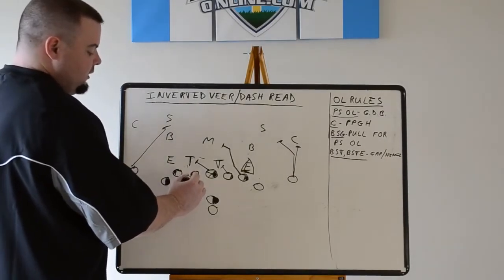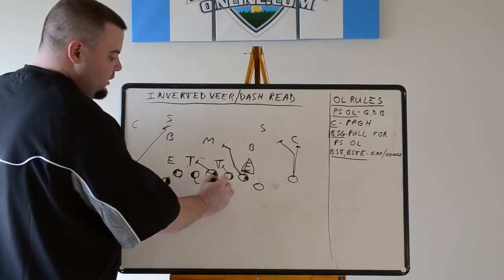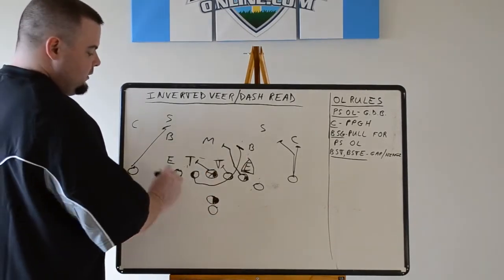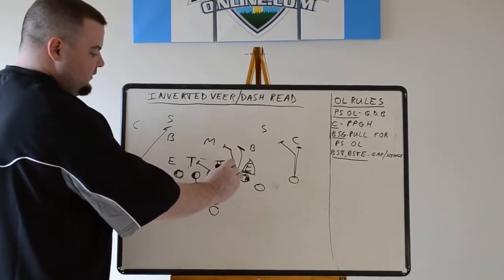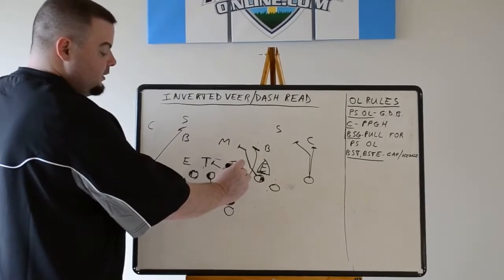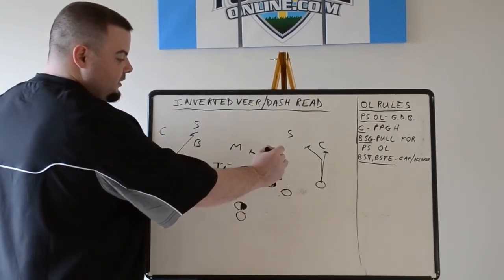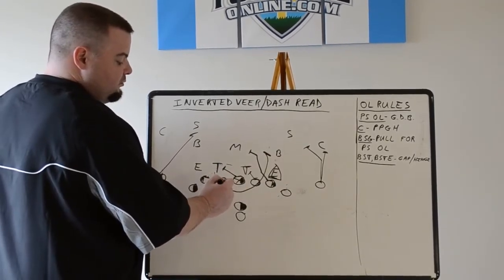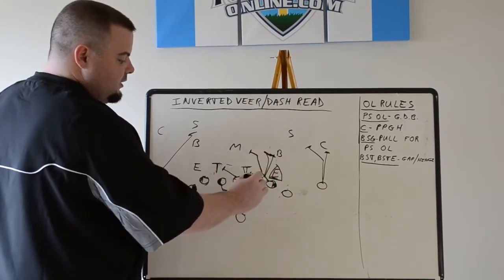Our backside guard, just like power — power up, pull, skip pull, keep your shoulders square, and get up for the play side linebacker. If he sees the defensive end come downhill — really comes downhill — he can't take it outside. Most of the time he's pulling like it's power, getting up right inside the C-gap.